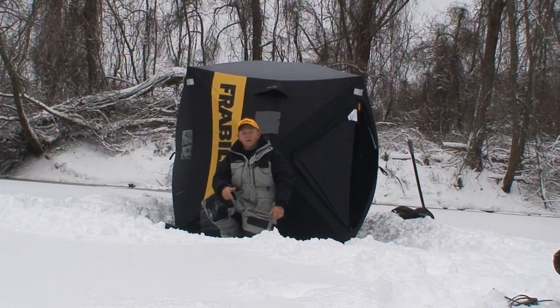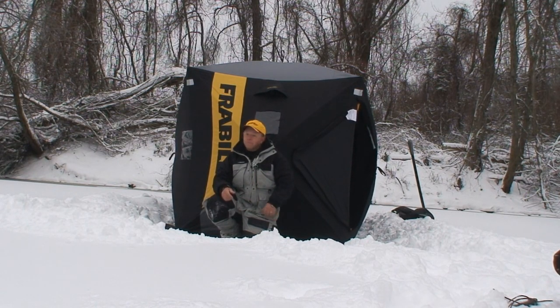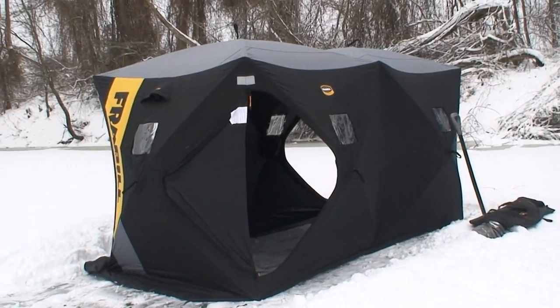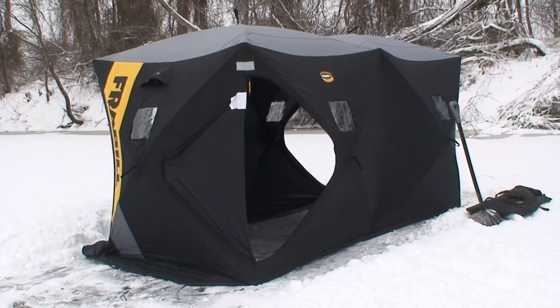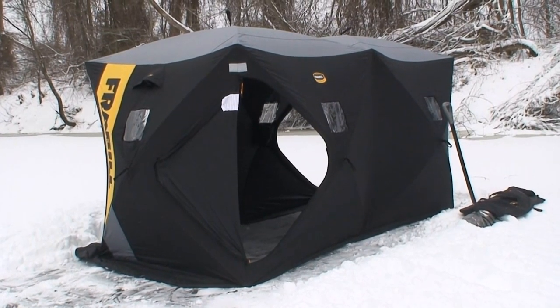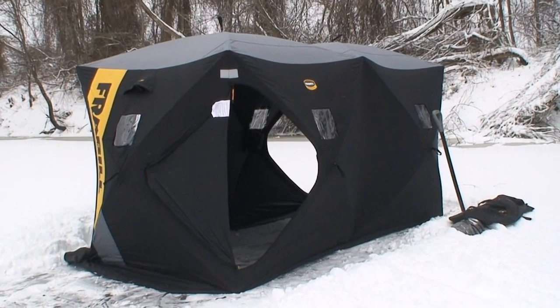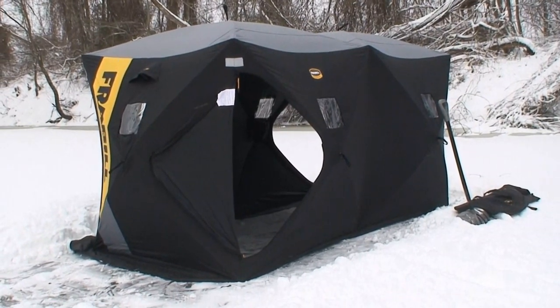That's it — one guy. Obviously if it's a little bit windy, it'd be easier with two, but one guy this thing goes up in a heartbeat. A little bit later I'll show you how to take it down and pack it up, just as quick, just as easy. That's it — set up. Plenty of room inside. I'm going to dark it out so I can see into the water a little bit better while I'm jigging. Nice place to get out of the wind and out of the snow and stay warm.